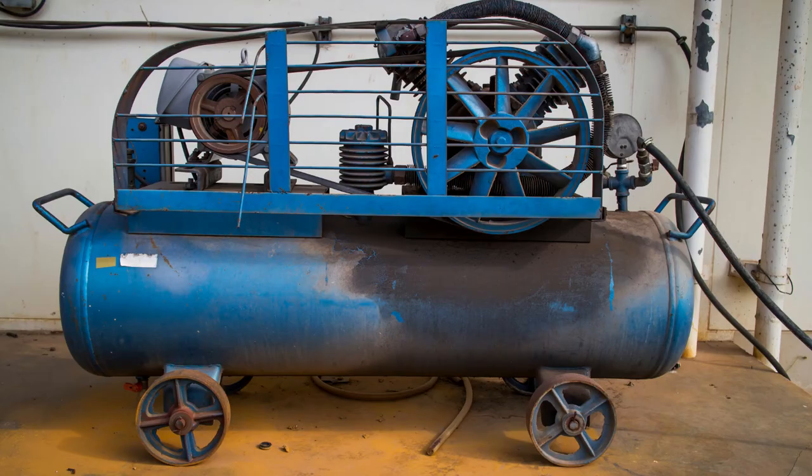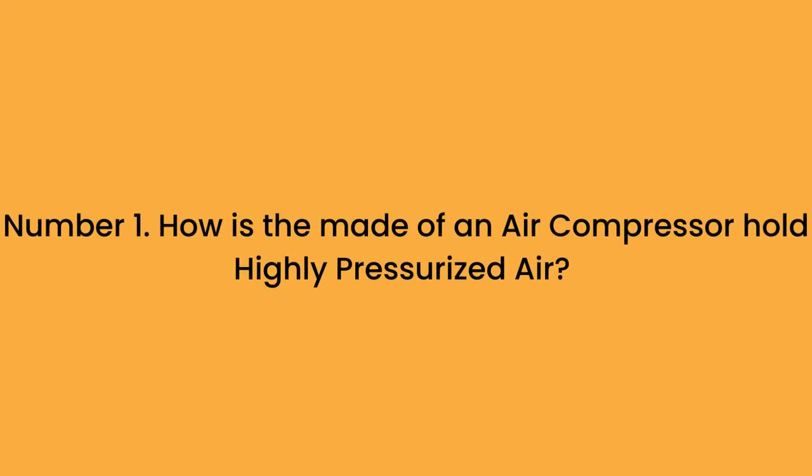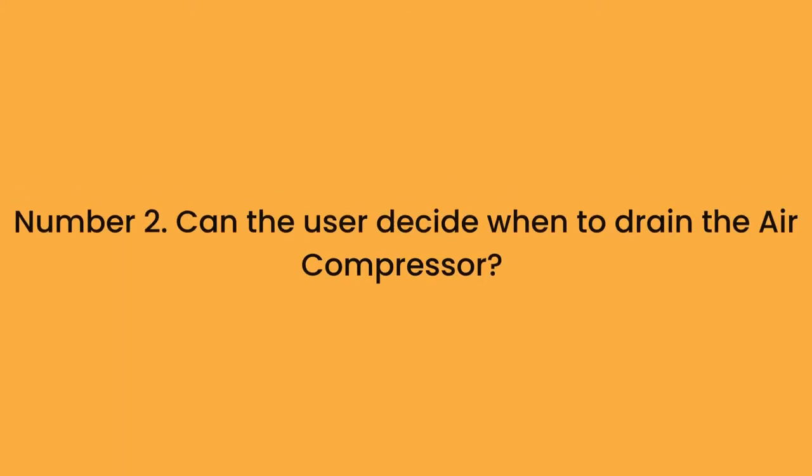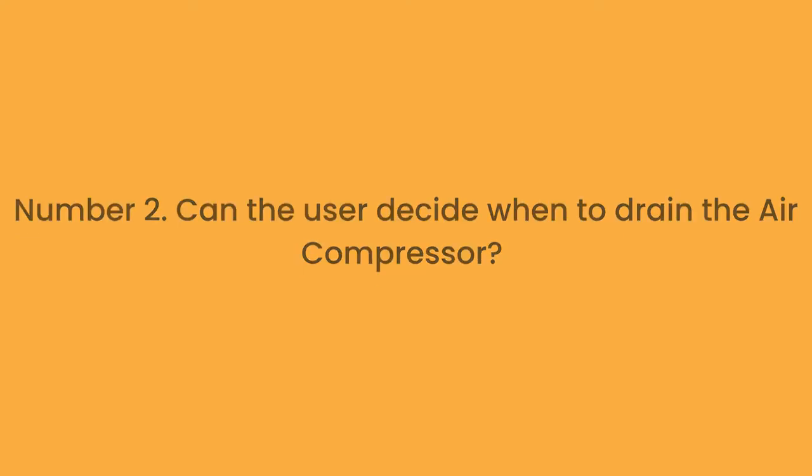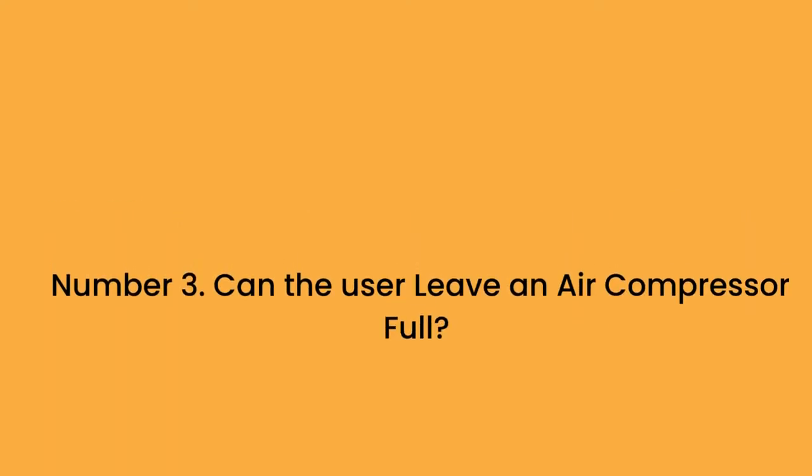In the full blog post, we have done hours of research and divided the topic into the following subtopics. Number 1: How does the material of an air compressor hold highly pressurized air? Number 2: Can the user decide when to drain the air compressor? Number 3: Can the user leave an air compressor full?